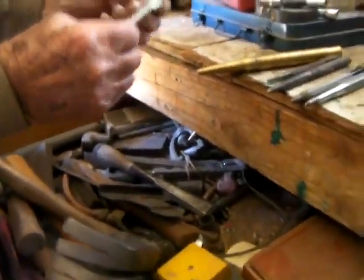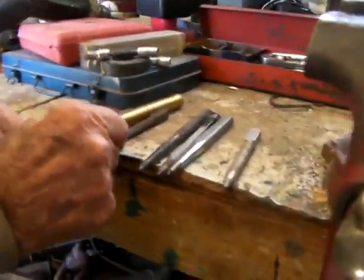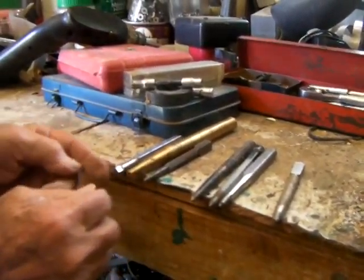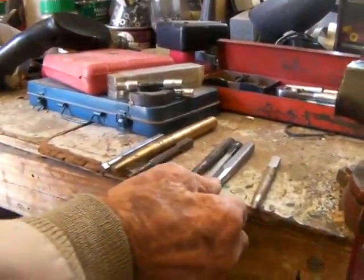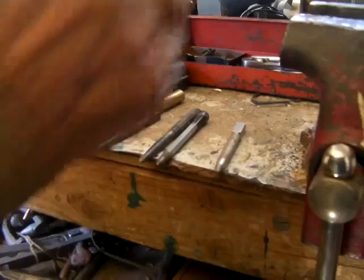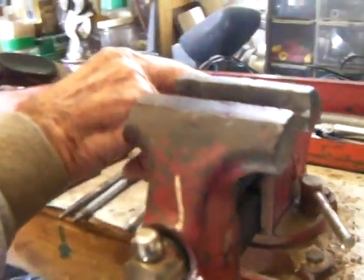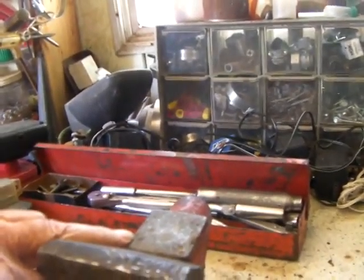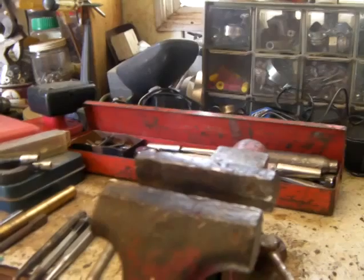That one got messed up. These are center punches. These are the regular punches — see, they got the flat. When you take that one and do that, it puts a little indentation in there where the drill has a place to get started.